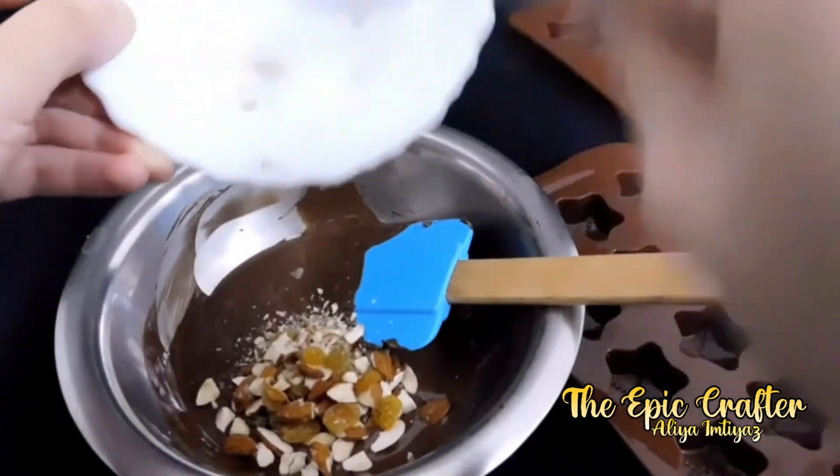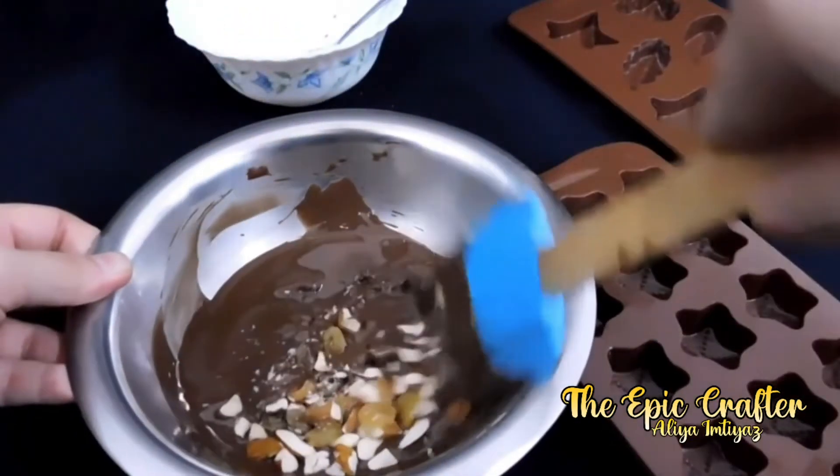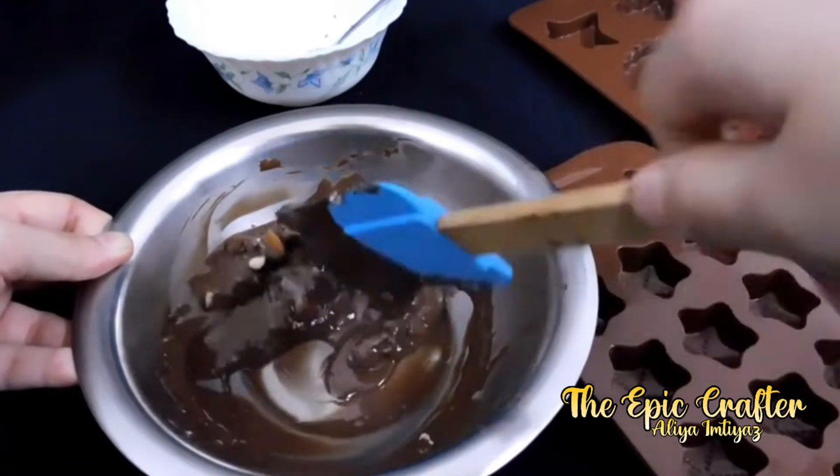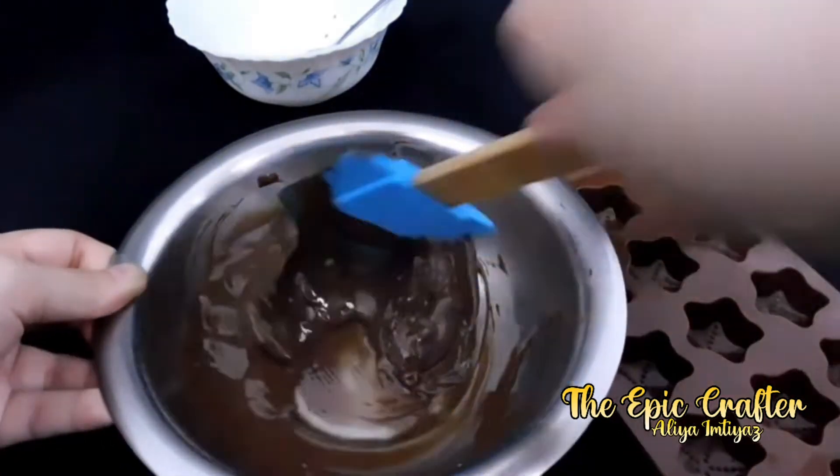I have chopped pistachio, almonds, cashews and walnuts and added a few raisins that taste really good together. Now mixing it up a little before pouring it into the silicone mould.